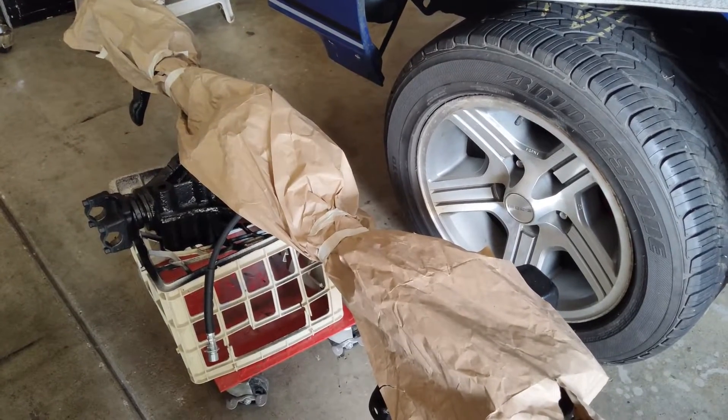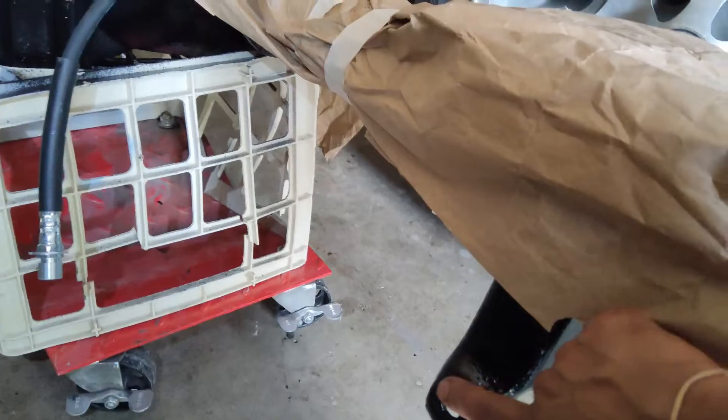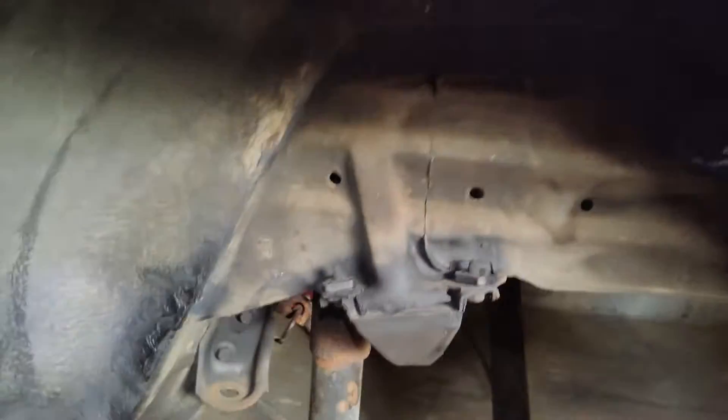My axle is completely out — it's redone, painted, new lines on it, everything has been done. The bottom of the shocks actually mount here. This being the driver's side; if you go on the other side, that's the passenger side.